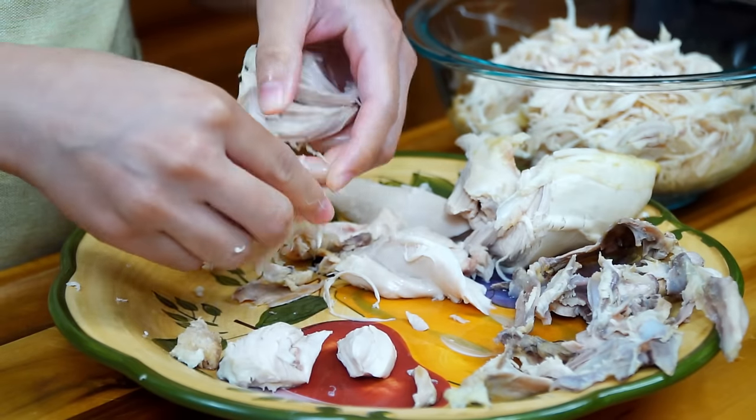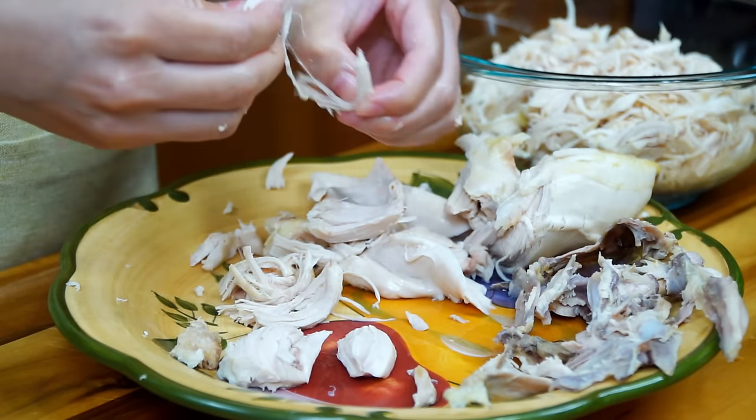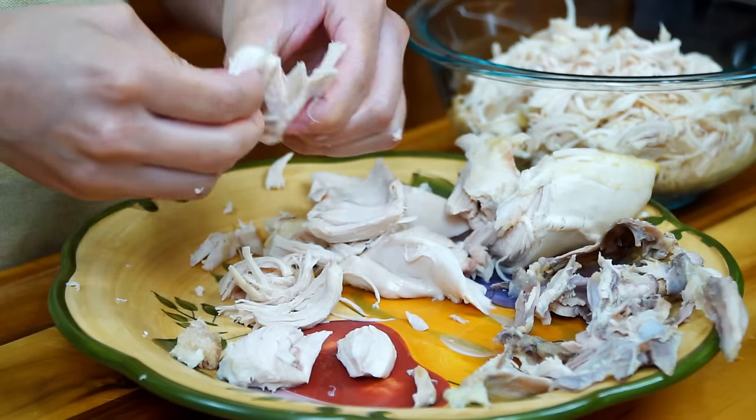When the chicken is no longer hot, shred it into small bite-sized pieces so it can easily absorb the green sauce.